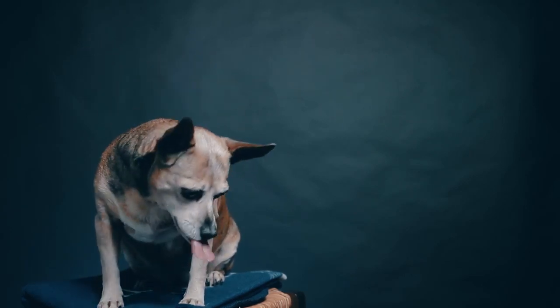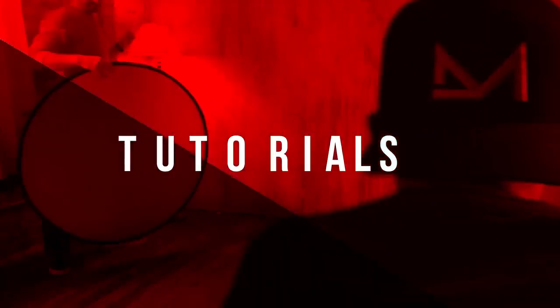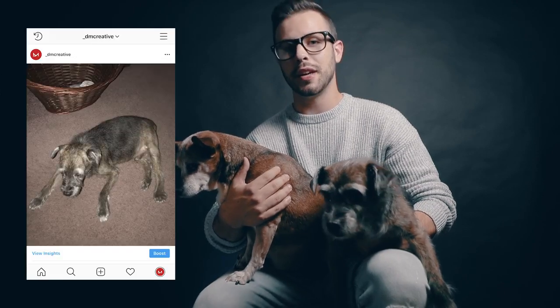Today we're talking about 10 hacks for taking better photos of your pets. Welcome back ladies and gents. For those of you who are new to the channel, I'm Daniel and today I'm here with my two little helpers Tank and Mia. I'm sure most if not all of you have some adorable pets at home, and who doesn't want to show them off? So today we're going to take your pet pics from this to this with 10 cheap, easy, or even free hacks that you can do right away.